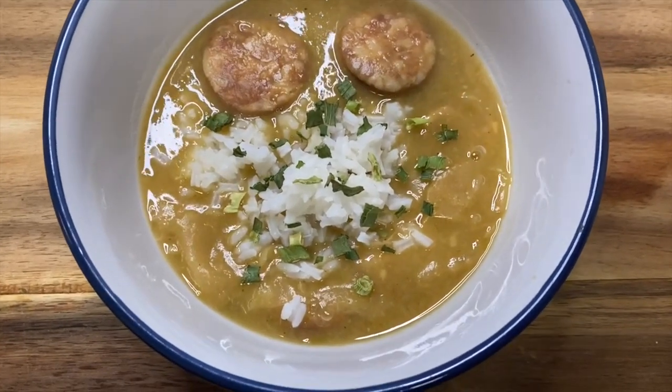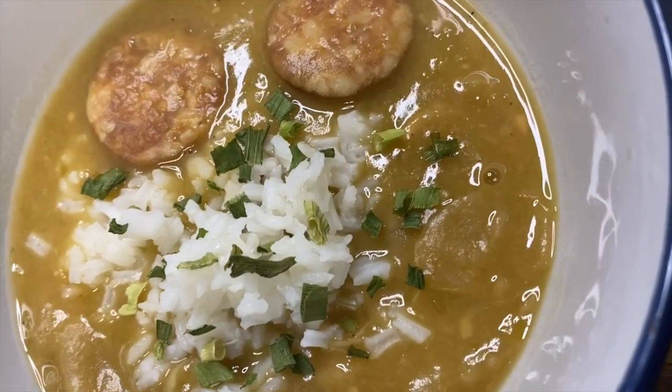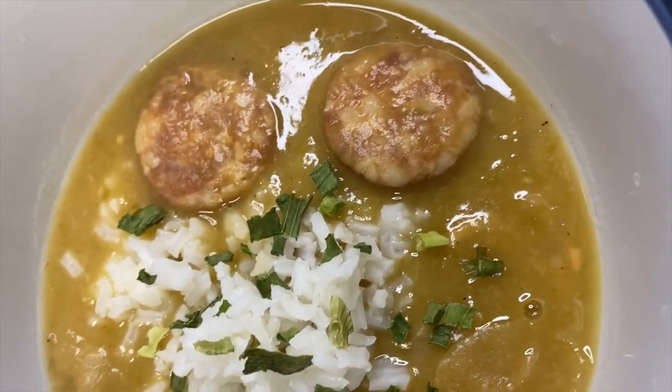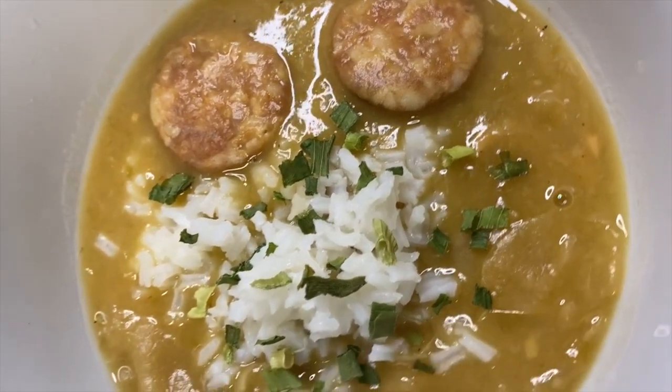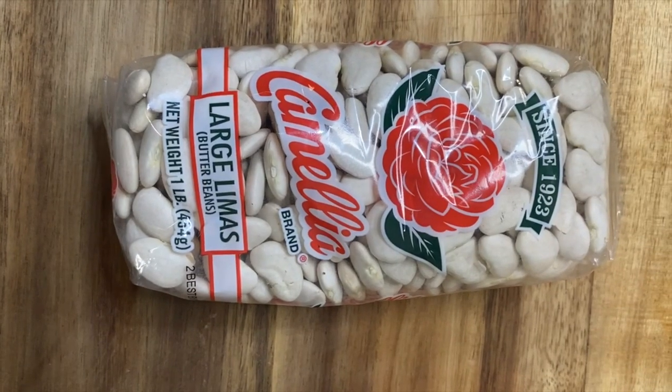We're cooking some creamy lima beans. If you're from New Orleans you may call these butter beans, but we're using large lima beans. My favorite brand of large lima beans are Camellia brand large lima beans.